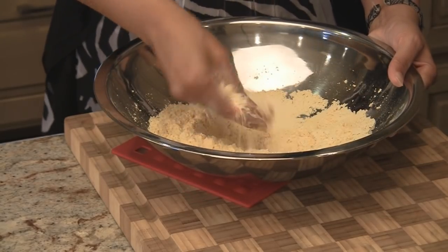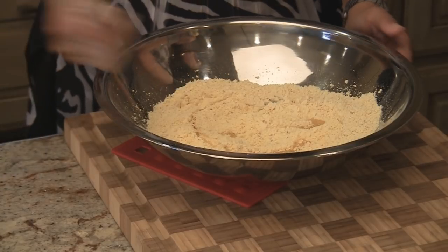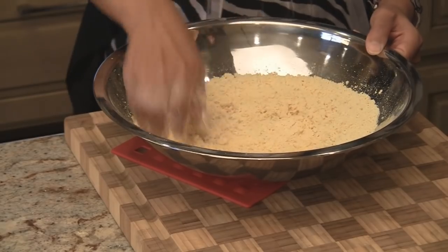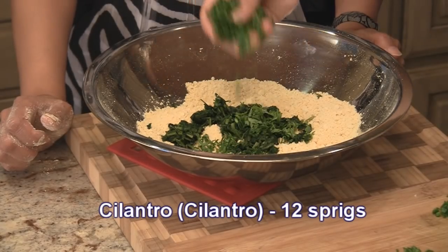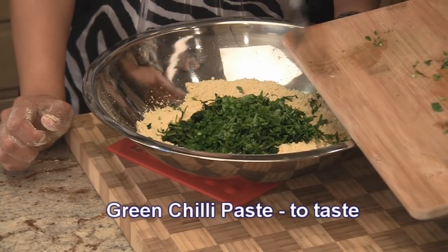Just make sure there's no big lumps in the besan. Into this now we'll add one tablespoon of oil and mix it again. We want to make sure the oil gets incorporated all the way into the flour. Now we're going to add a few leaves — half a cup of chopped fenugreek leaves. It's better if you can get fresh ones; we unfortunately couldn't get fresh so we've used frozen. And we've got about 12 sprigs of cilantro or dhania chopped up, and green chili paste to taste.